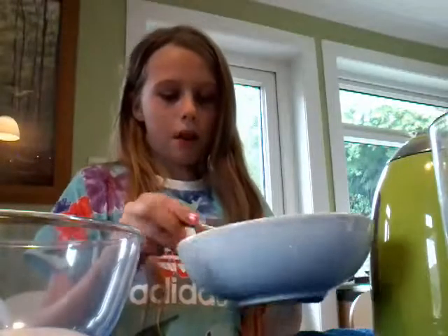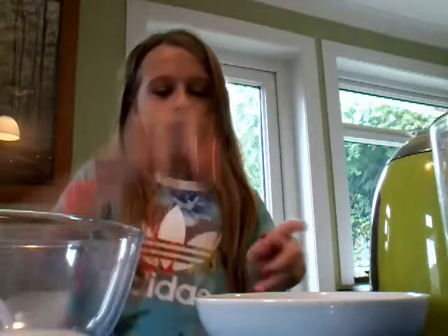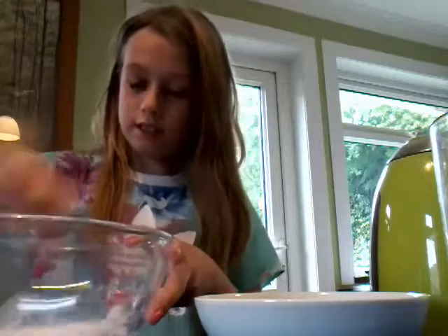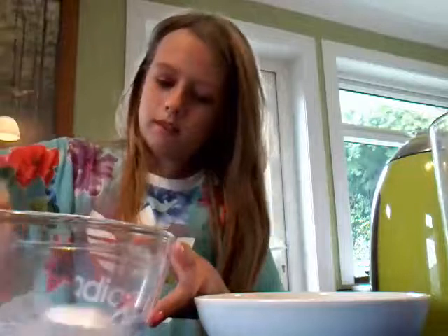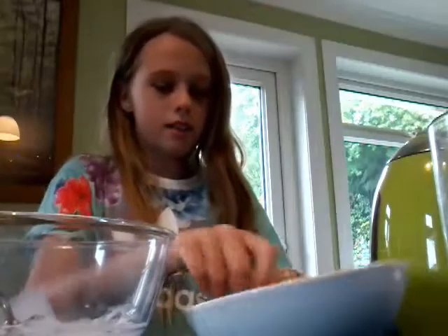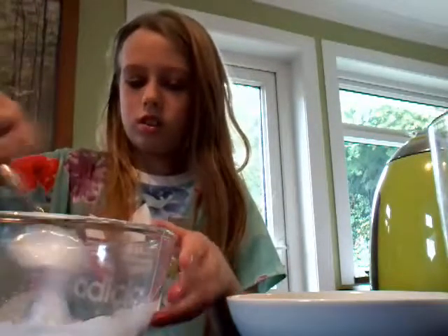Put about 3 tablespoons of the starch mixture into the glue at a time — so 1, 2, 3. Then mix it with your big spoon. You can actually see it's already almost starting to come together. You want to keep going until it basically doesn't stick to the bowl. If you put too much in it will become noodly, meaning it won't stick together.